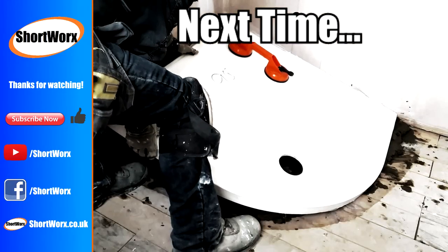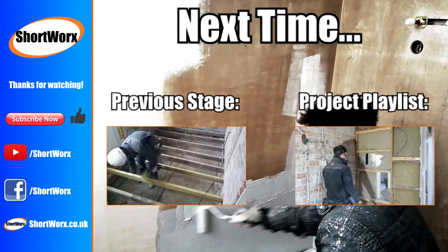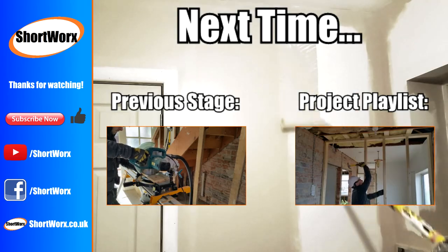Thanks for watching. Please like and subscribe if you'd like to see more. If you think I could or should have done something better, then add a comment below. If you have any questions, add those below as well. Bye.